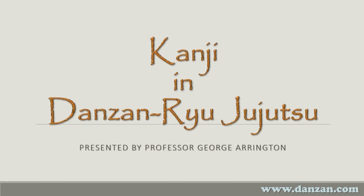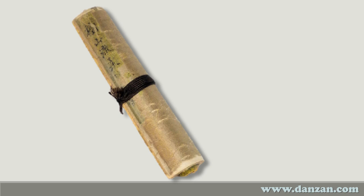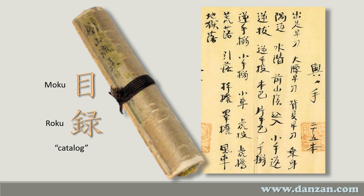This is Kanji in Danzanru Jujutsu. I'm your host, George Errington. In this fifth part of our series on Okunotei, we'll be looking at techniques 15 through 19. The material used in this video comes from the makimono or scroll that Professor Henry Seishiro Okazaki gave to his students after they reached the rank of second black belt. The contents of the scroll are known as the mokuroku or catalog of the Danzanru system. This is the section of the Okunotei within this makimono, and in this video we're going to look at these five techniques.